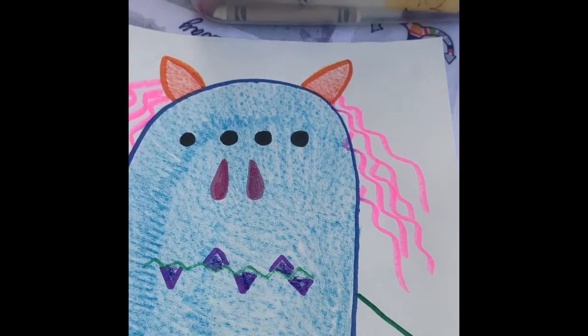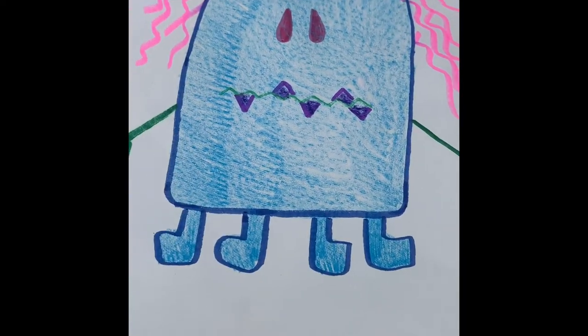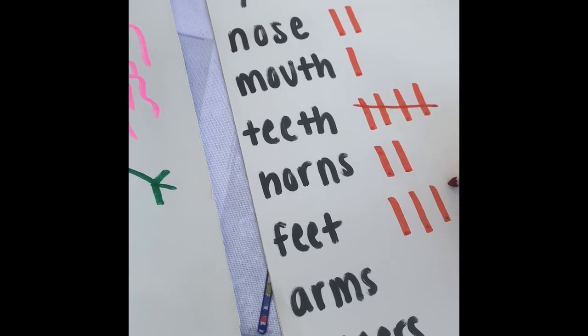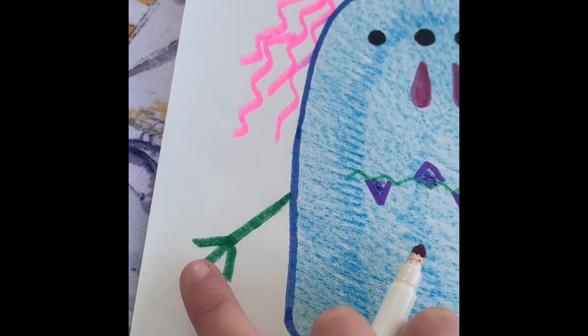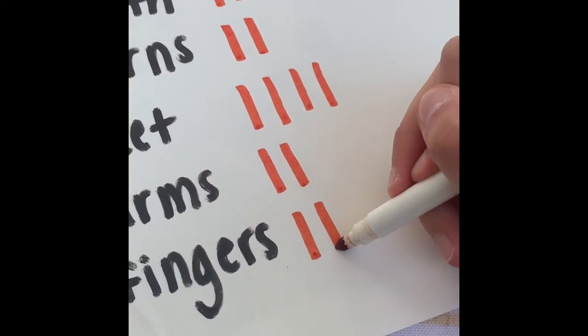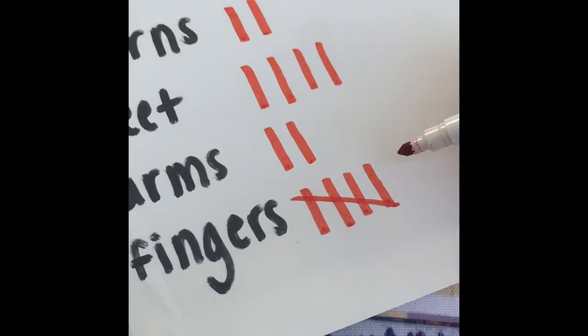We have one, two horns — so one, two tallies. Feet: one, two, three, four feet — one, two, three, four tallies. Arms: looks like we have one, two arms. And we have fingers: one, two, three, four, five, six fingers. So for six, we do one, two, three, four, cross for five, and one more for six.